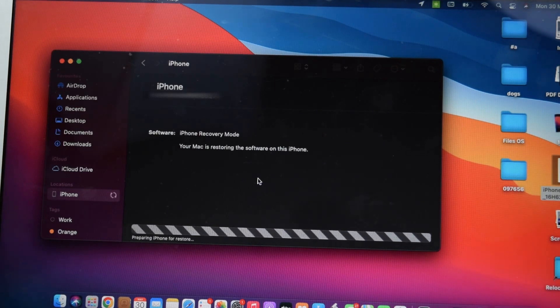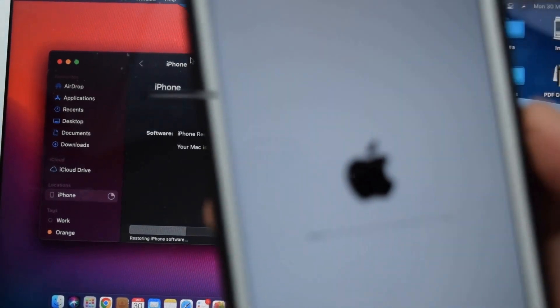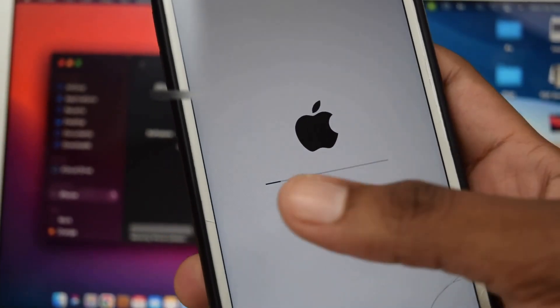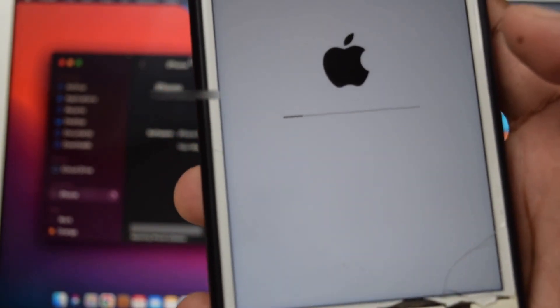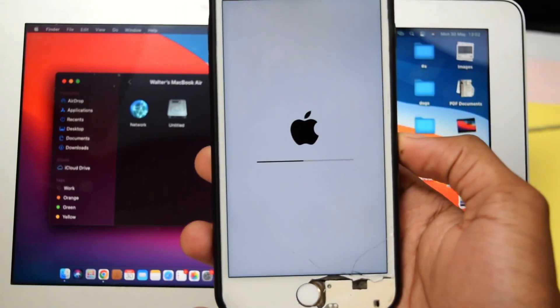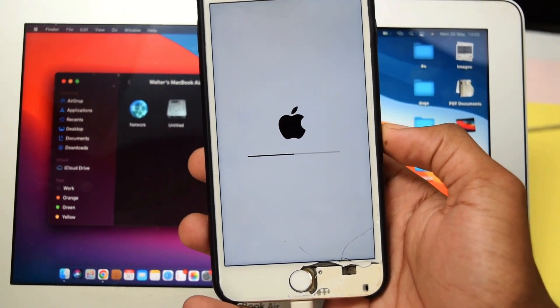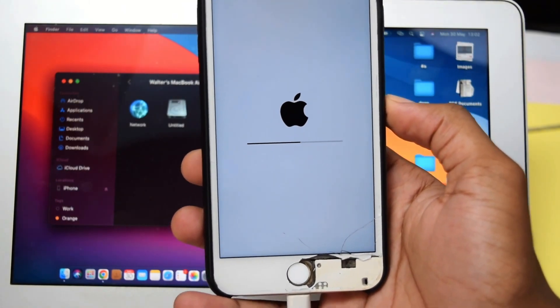It's now preparing your iPhone for restore. The restore process has started and your computer is now restoring your iPhone device. All you need to do is wait for a couple of minutes until this is complete.